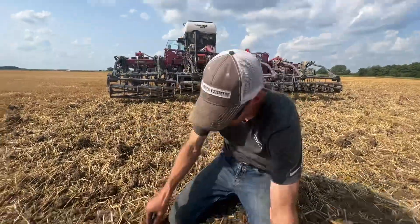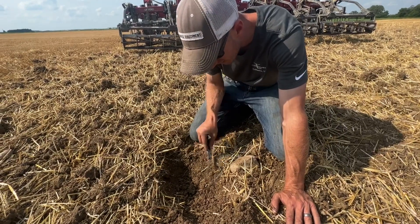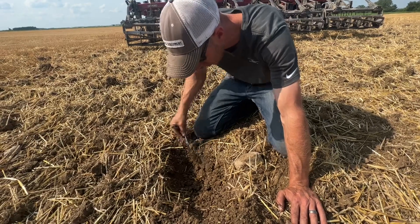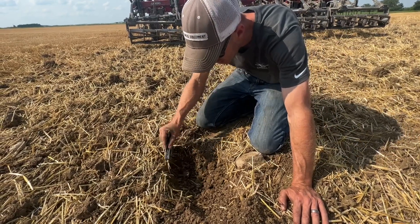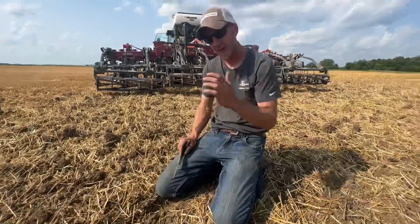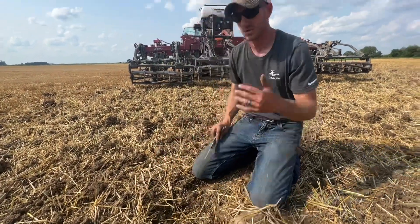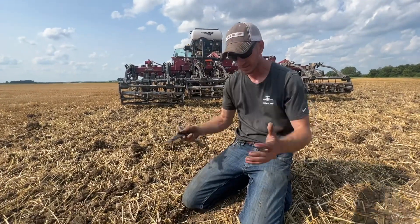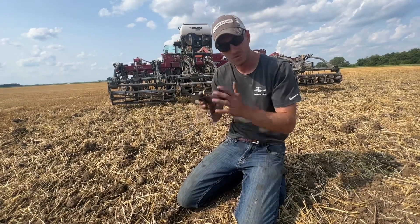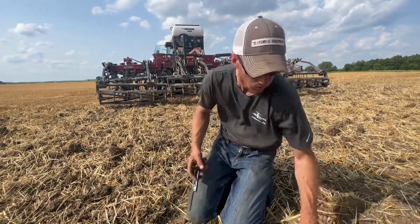The beauty here is that yes, you've got some valleys because our shanks are spaced out 30 inches, but again, like we always talk about — the fracturing we're seeing is mellow, it's falling apart. This stuff is very brittle because of the action of those coils. Sure, there are some valleys, but you're likely going to run this in the fall and that'll mellow out. We're not getting solid hard pan edges because of those coils doing the jackhammering effect to break all the soil loose.